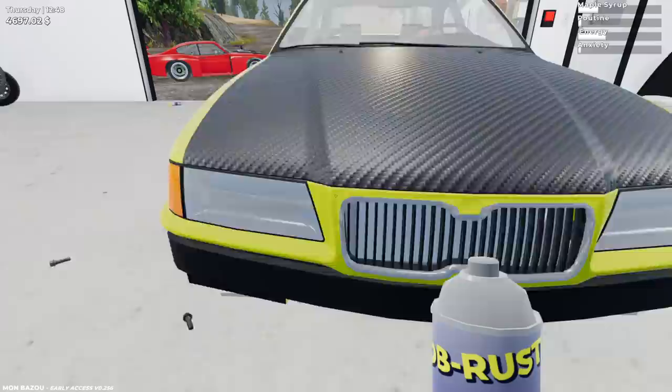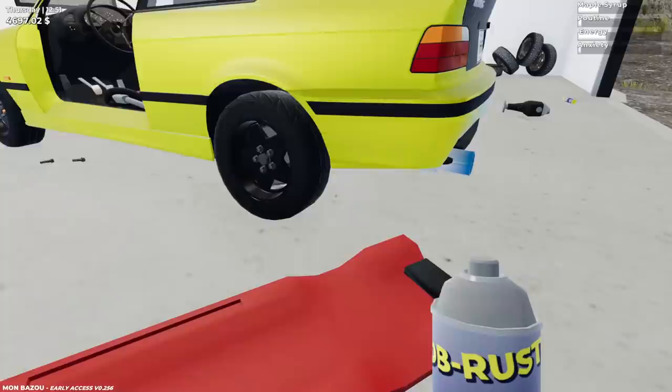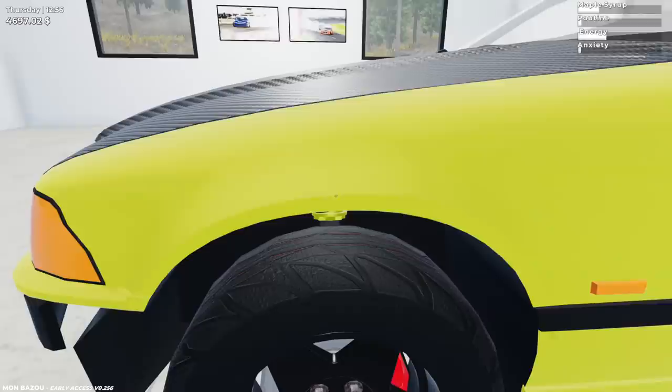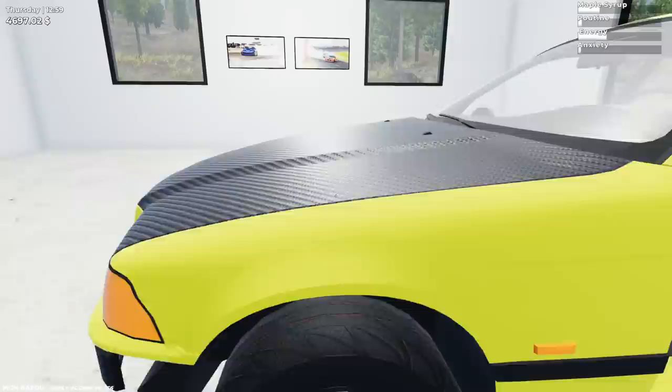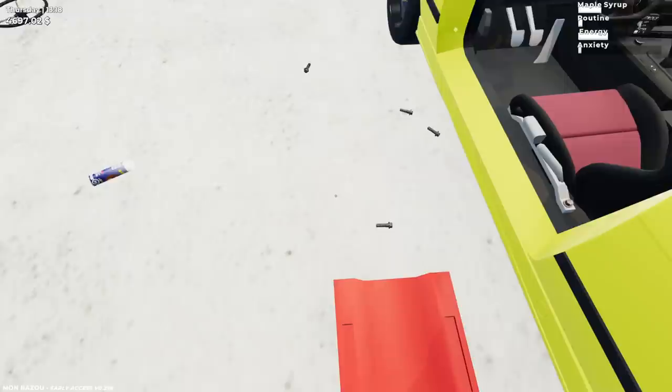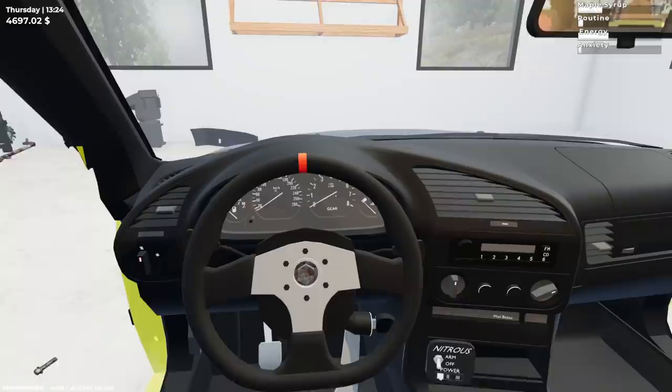We'll see if we need to make any more minor adjustments. This thing is sitting as high as possible — there's nothing else I could really do to it. I actually didn't do this on the front — I did it on the rear. Look at this spring force. Now it's as high as it's gonna go. Goodbye school bus wheel — you served your purpose for the drift video. Now we've gotta have a normal wheel on here. Let's grab that bolt, put it back in. We are ready to go.